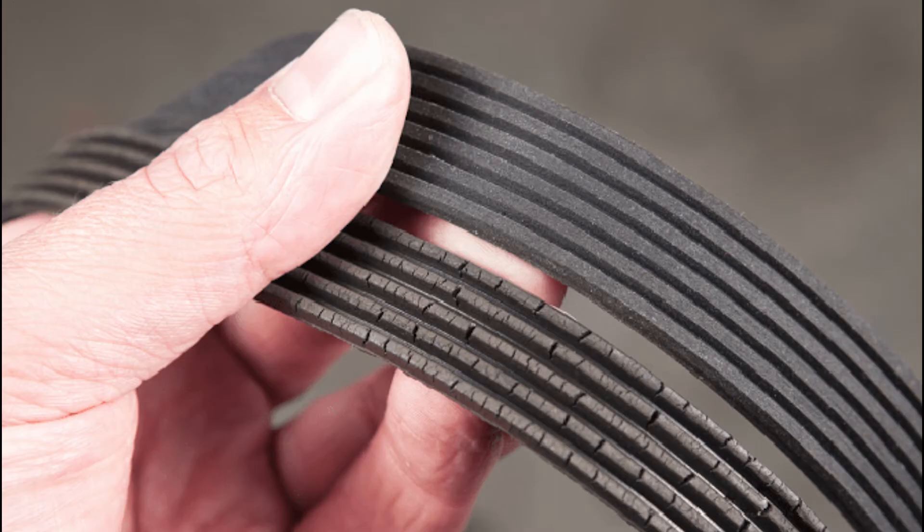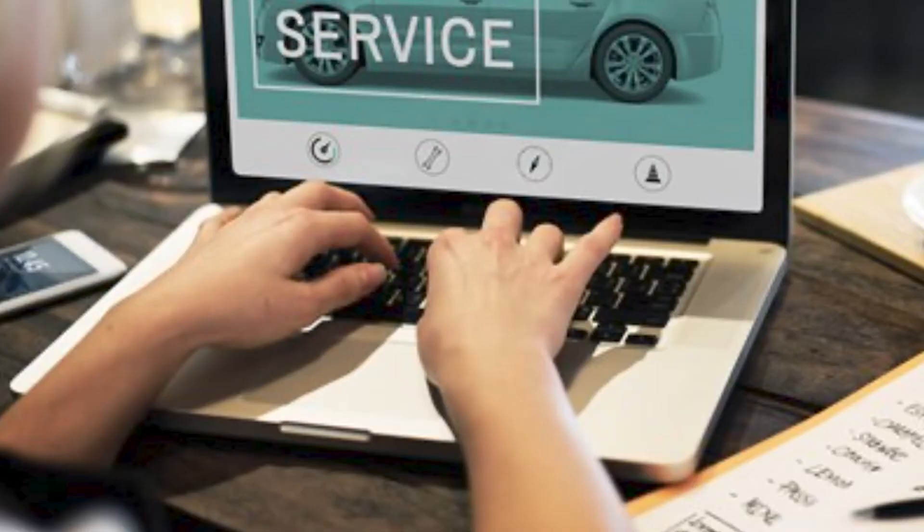Over time, drive belts will wear out and need to be replaced. Most vehicles require a new drive belt between about 50 and 100 thousand miles. However, you should consult the manufacturer's recommendations on when to change them.